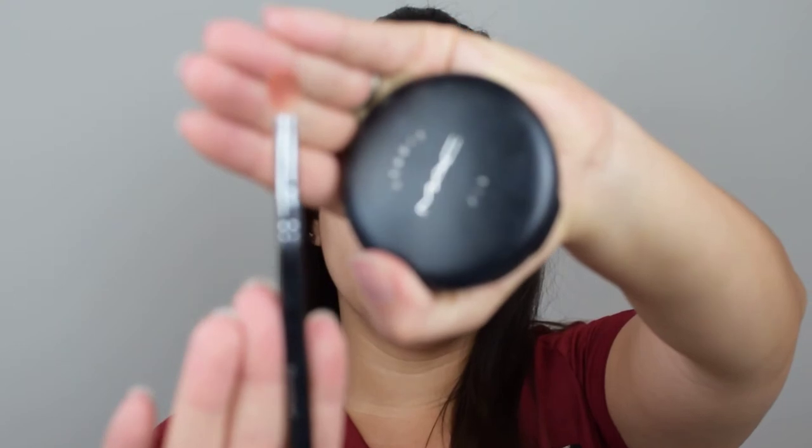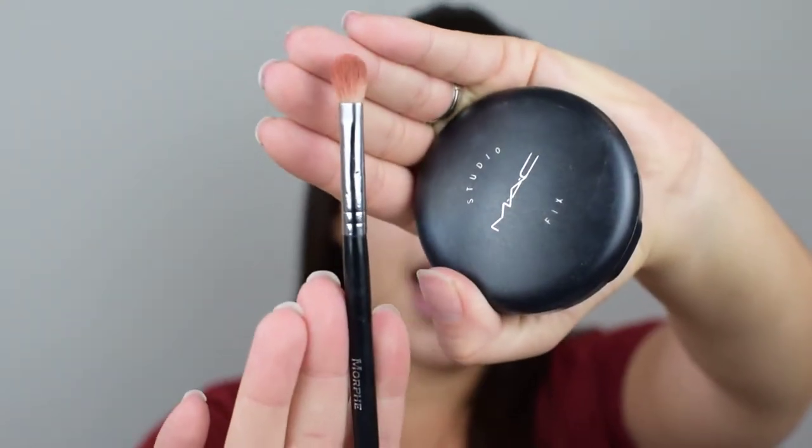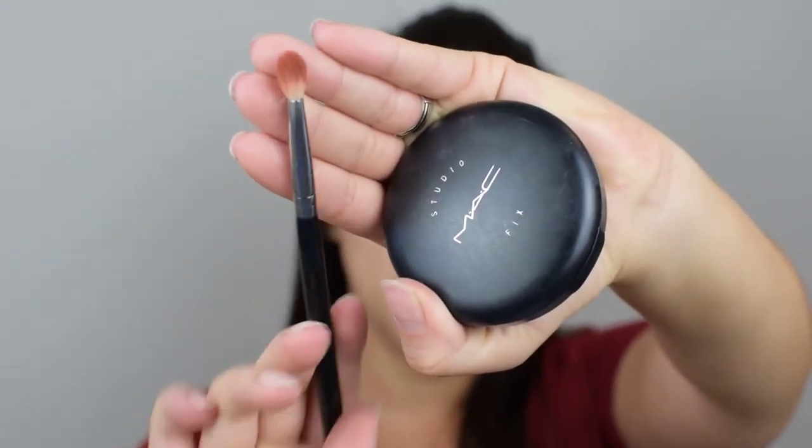The shades blend out very nicely. I added a wing to help dress up the look a little bit with some lashes and it looks gorgeous. I'm going to start by using a Morphe M433 brush — you can tell it's a blending brush. It's not long, not short, but it's definitely tapered and full. I like this type of brush to help pack and build the darker colors.